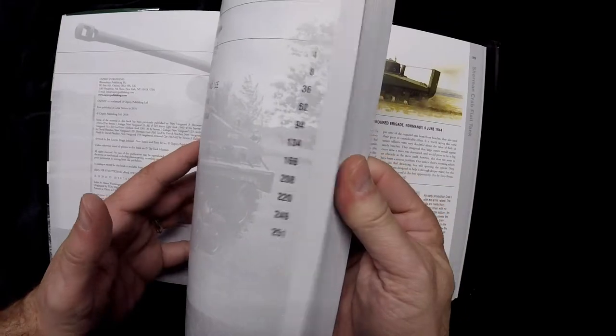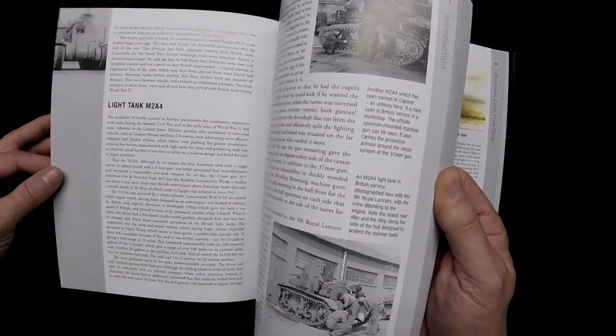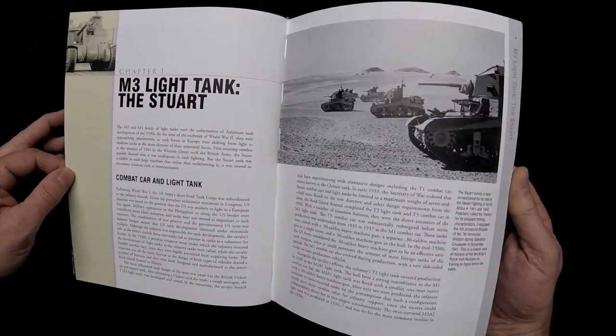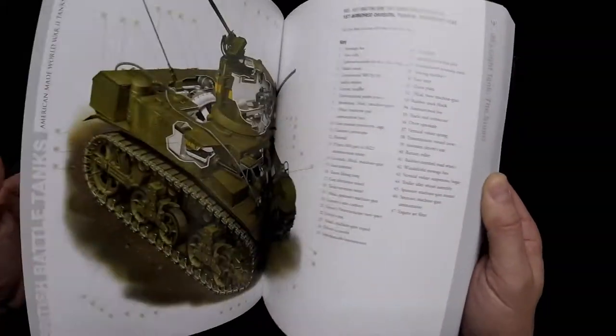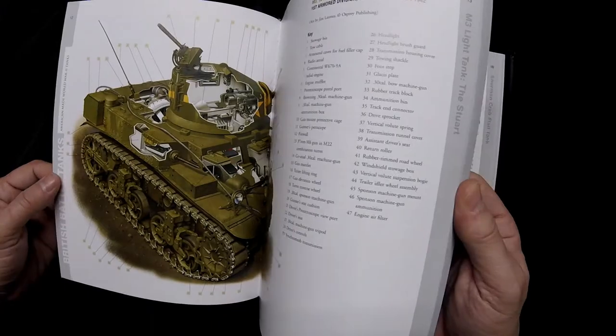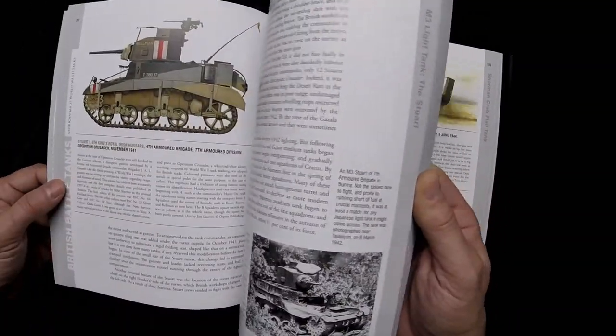Let's take a quick look at the various sections. The introduction section is pretty much all text with some period photos. The M3 light Stuart — they do have some cutaway illustrations with various identification points on the illustration, and more period photos.